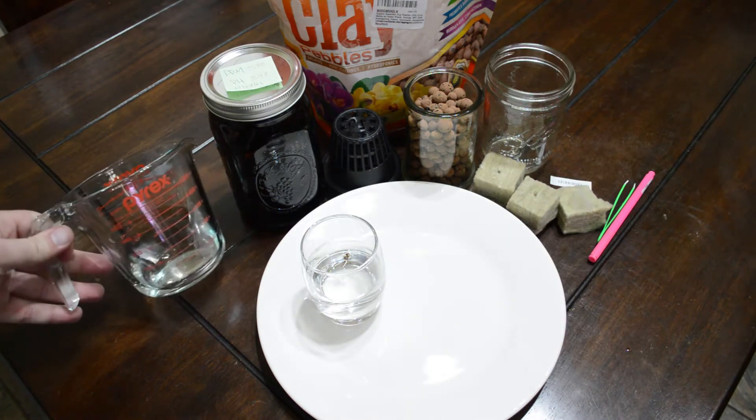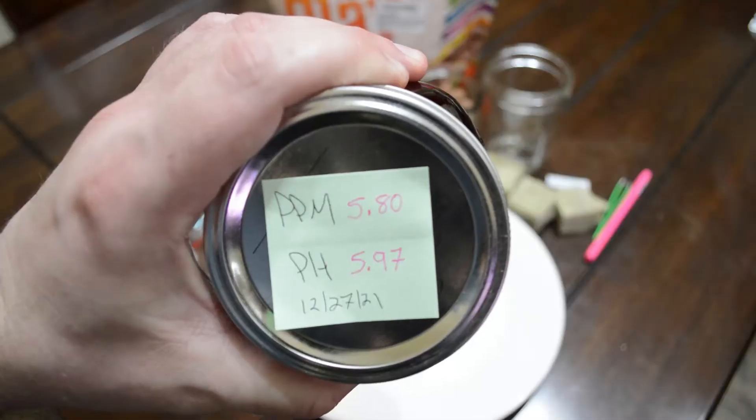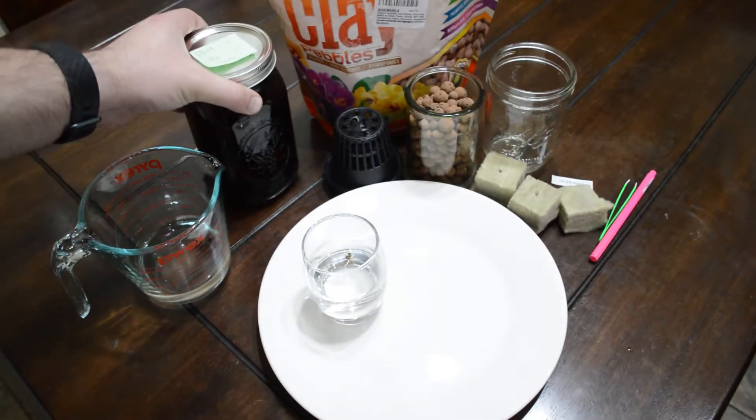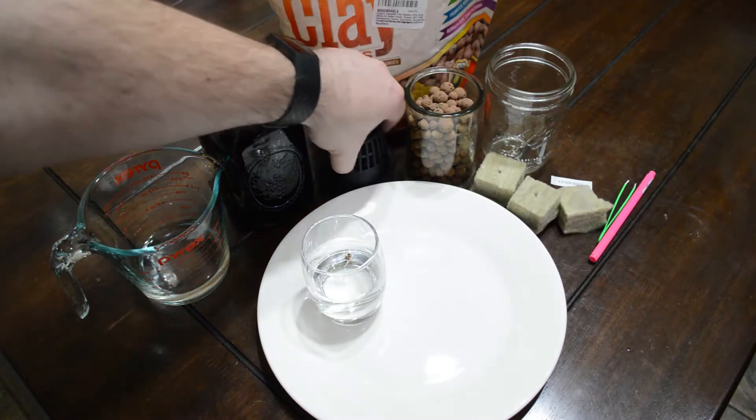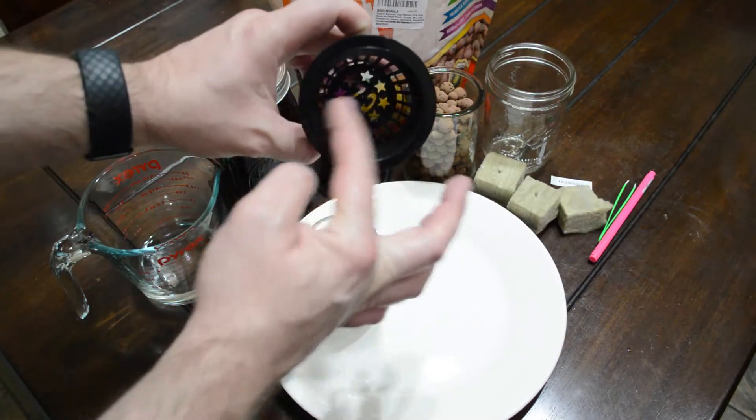As you're looking here, I've got all my supplies. Many of which you will find in your kitchen — a measuring cup, ball wide mouth jars, some post-it notes. These net cups are great. These are the three-inch version that I use on everything. They're easy to transport and they're versatile.